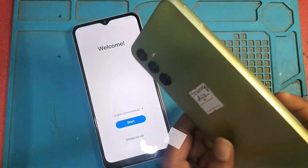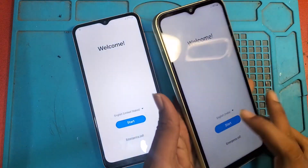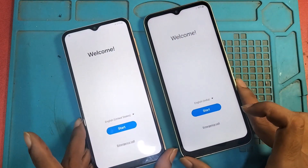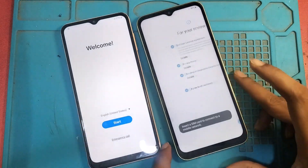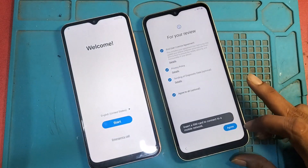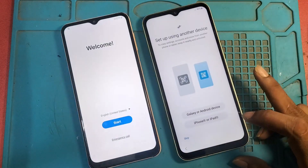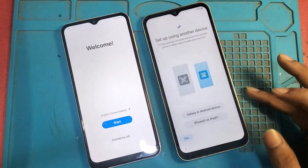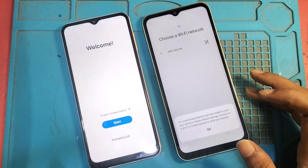Hello everyone, today I will share how to unlock FRP lock on your Samsung Galaxy devices. I have two FRP locked mobiles and I will show you how to unlock them and also show you how to work with our tool.